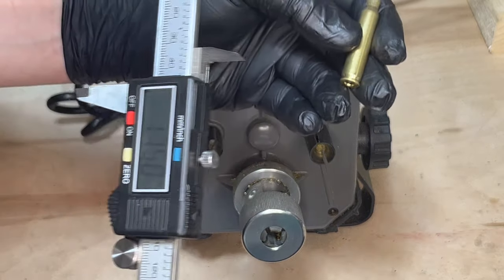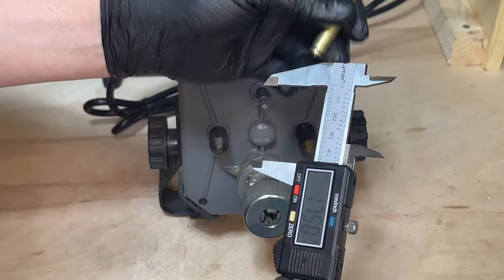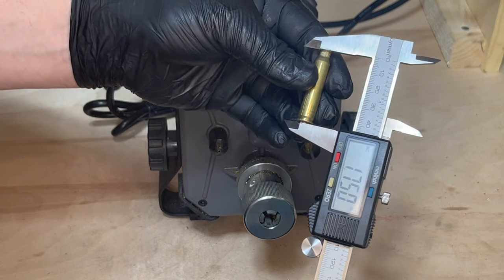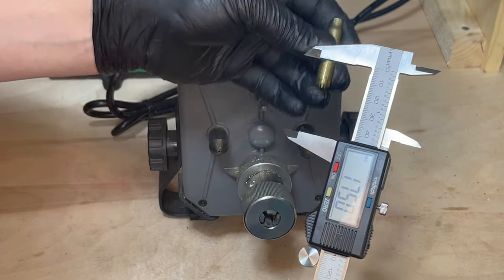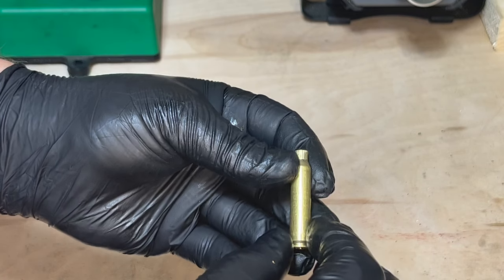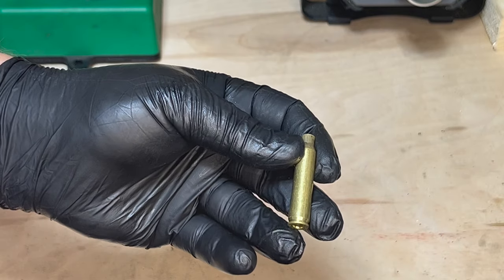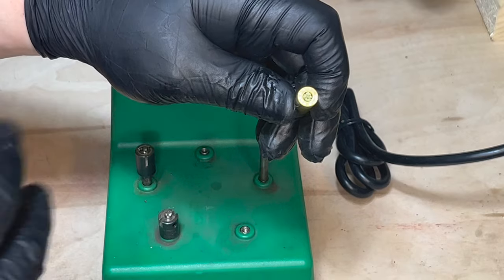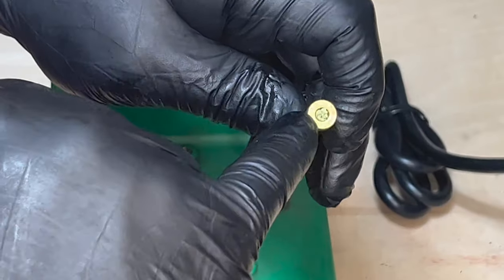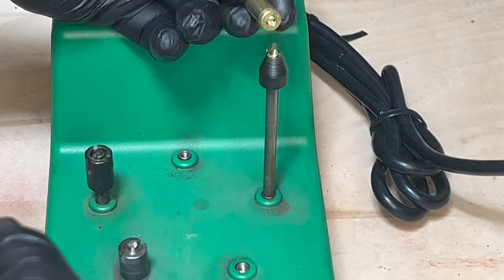To double-check that your case trim length is appropriate, I looked in the Hornady reloading manual — it's 1.75 inches. Now that case prep is complete, the case has lube on it, so I want to make sure to remove that lube by throwing it back into the dry tumbler for another couple of hours. After dry tumbling, you'll sometimes get stuck corn cob media in the flash hole, so just run it through the flash hole uniformer to clear it.